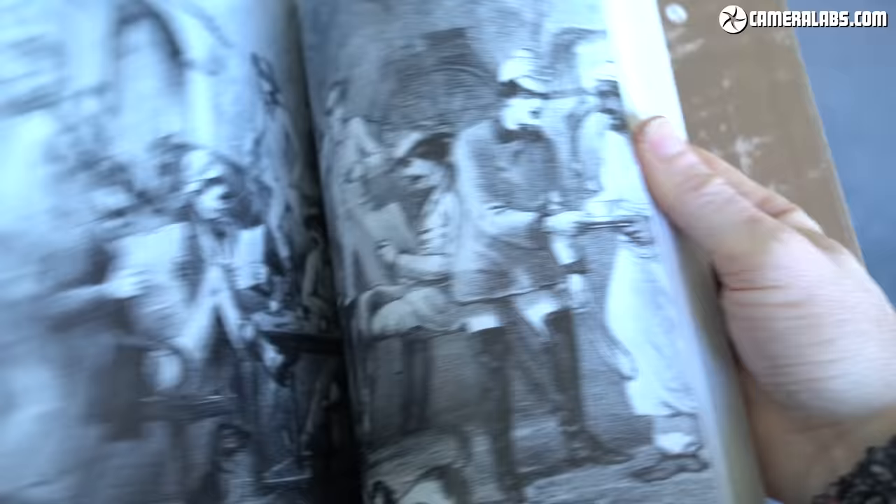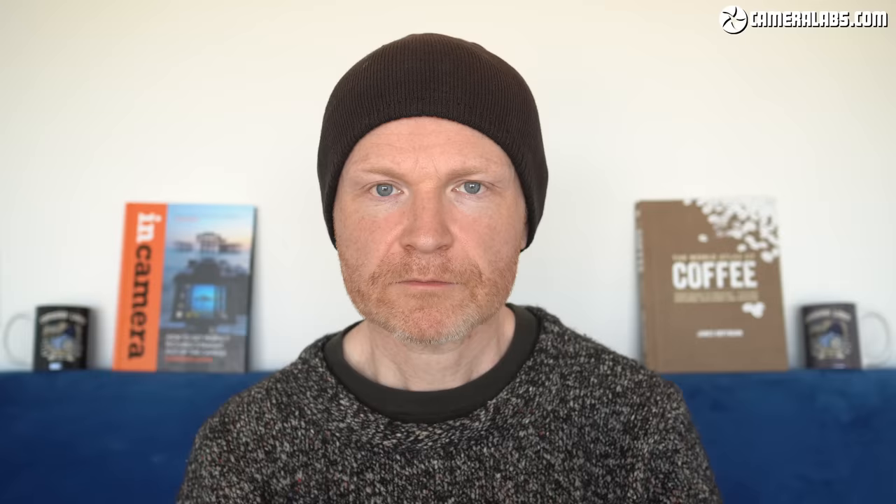If you'd like to learn more about coffee, its origins, flavours, brewing techniques and the industry as a whole, I can highly recommend The World Atlas of Coffee by James Hoffman, who also has a highly informative and entertaining channel on YouTube, so do check him out, at least after you've finished this video of course.